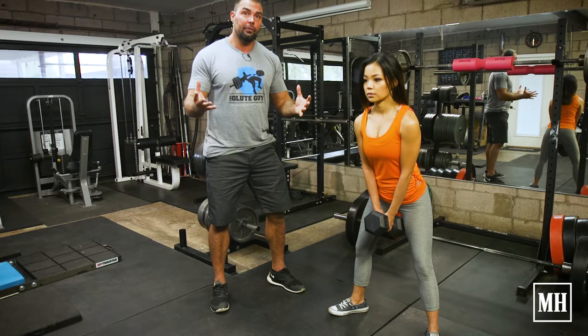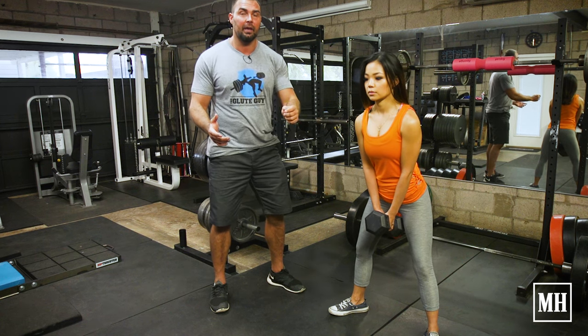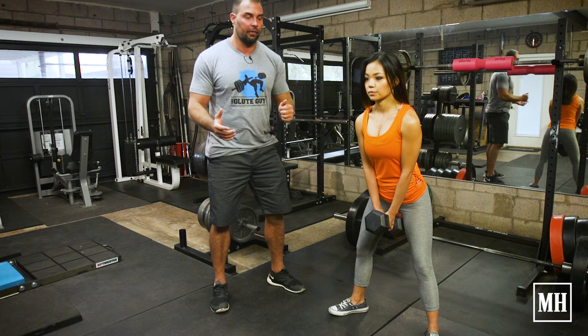It's called 4-3-1 because this is the tempo we're going to use: a 4-second lowering, a 3-second pause, and a 1-second concentric phase.